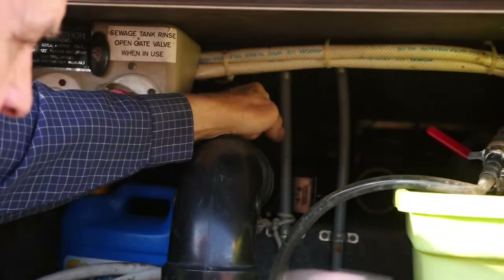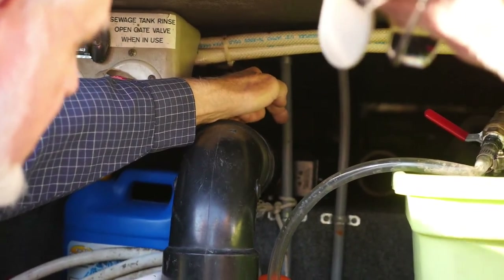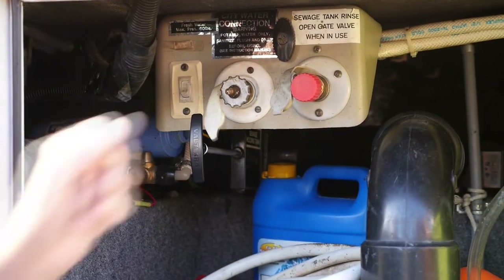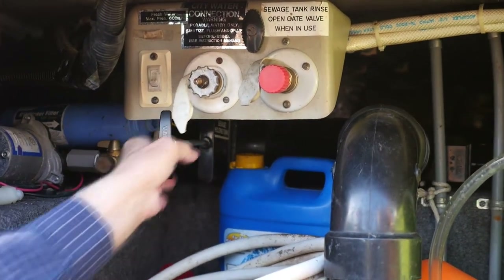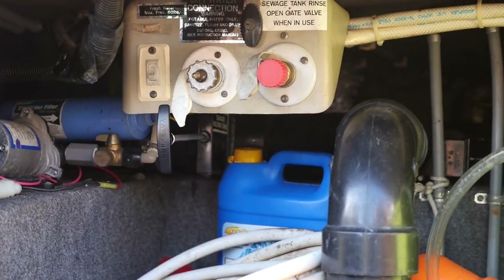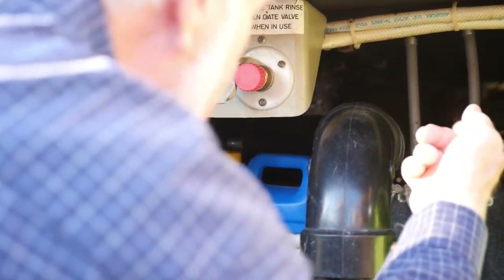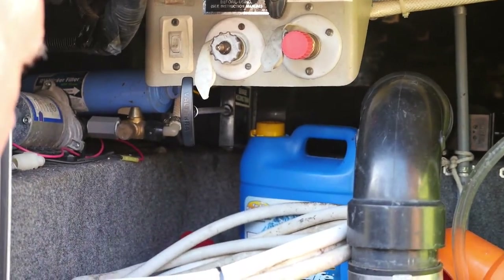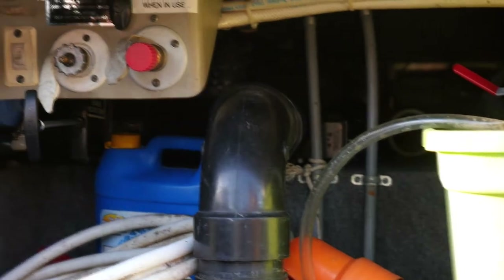That pull — that knife switch that comes in and out — that's your gray tank valve. Here, with the extension on it, is your valve for your black tank. Black is connected to the four-inch pipe, and gray is connected to the smaller pipe. The gray water transitions at that switch — it changes sizes. Those are replaceable, and you can get motorized ones.